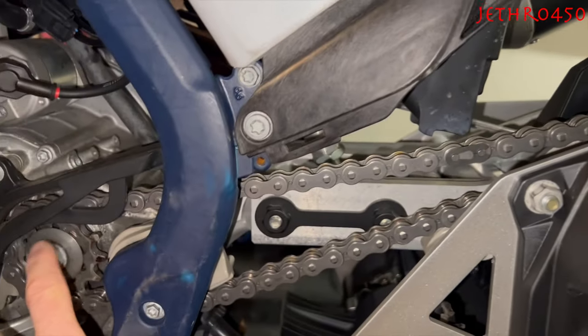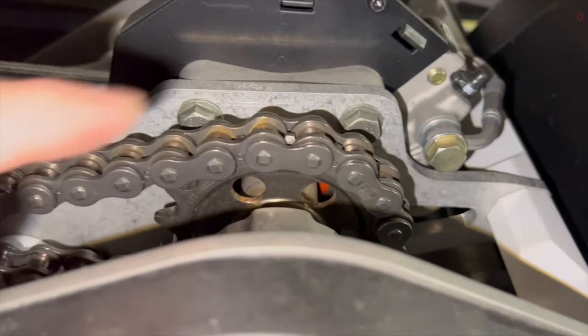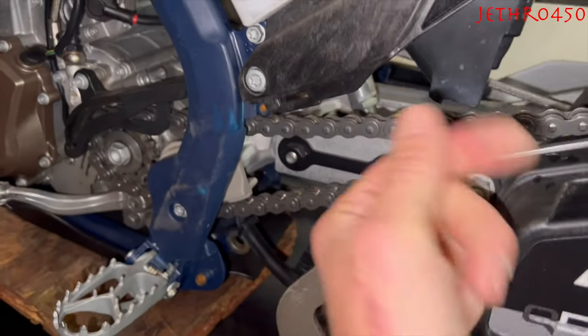By the way, this is a 13 tooth sprocket and this is a 17 tooth. That's your standard gearing for the Husky.